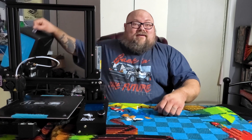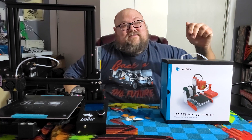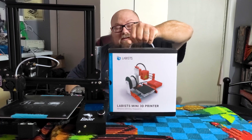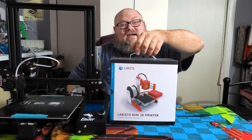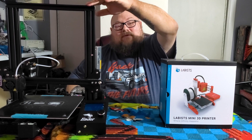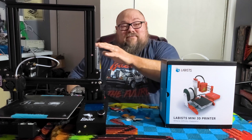Instead, this is what I'm talking about. This is the Lavist Mini 3D printer. And yes, it comes in this box. Can you believe that? Look at it compared to the Ender. This has got some assembly and we're going to go ahead and do that, get it built and check it out. And we want to see how it compares to the $240 Ender 3 Pro, which while not the most expensive printer, it's not the cheapest either.